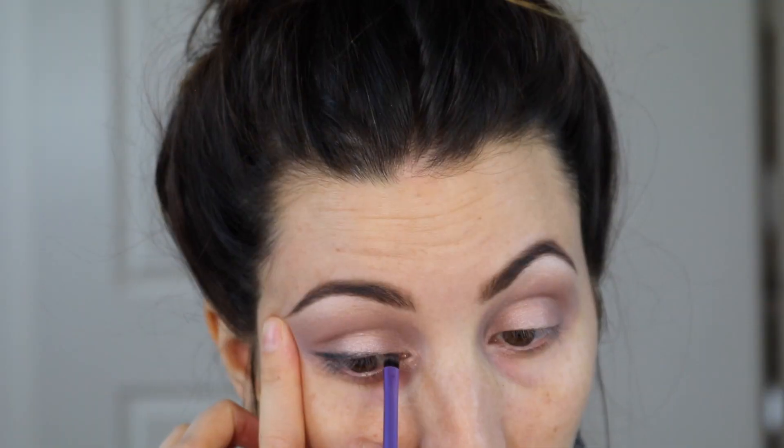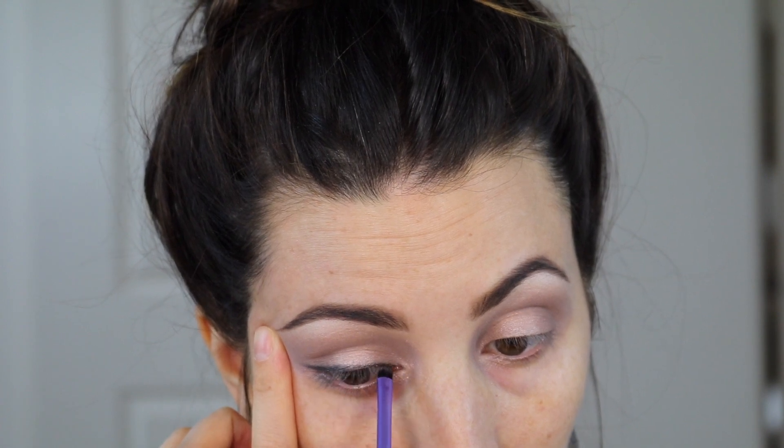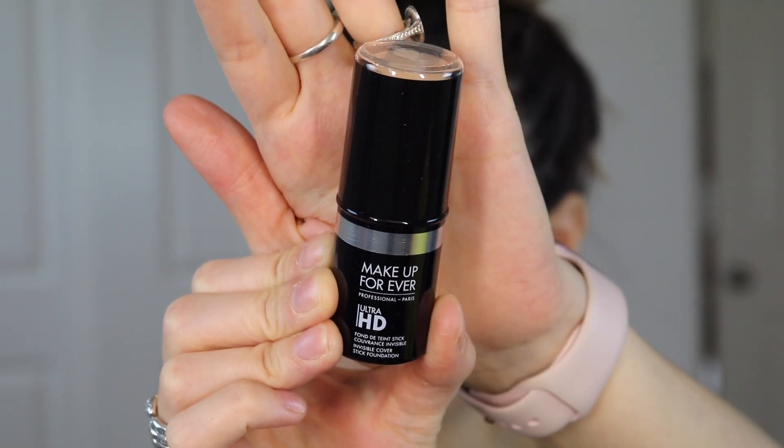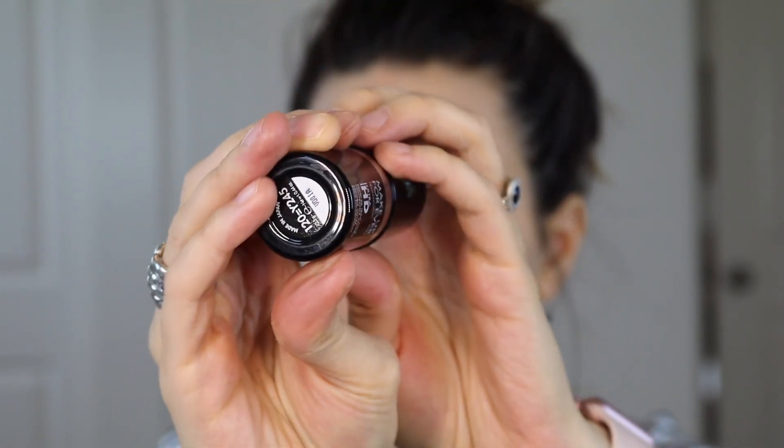Moving back to the eyes now that they're framed, I'm using the last shade which is black — it's called Onyx. I'm taking a skinny liner pencil brush from Real Techniques and carefully pressing that pigment into the eye, sticking to the lash line. When it comes to the outer corner, I give myself a little wing using the lower lash line as my guide. I go back and forth between each eye, tweaking as I go — I actually went back and made one a little thicker after seeing how I did the second one.